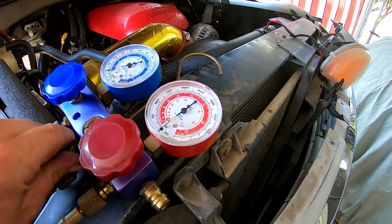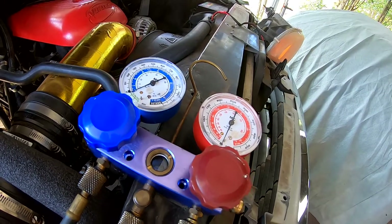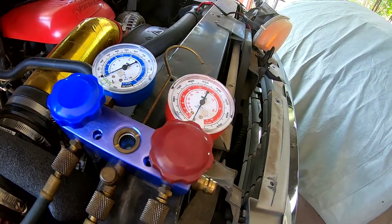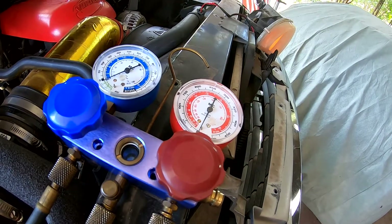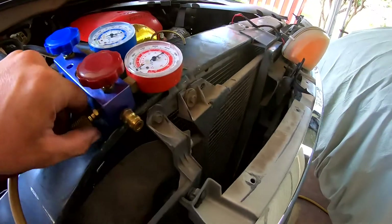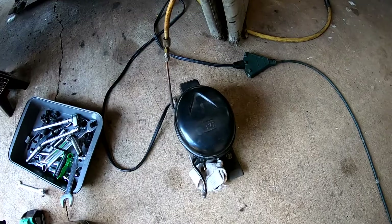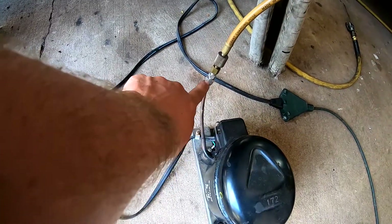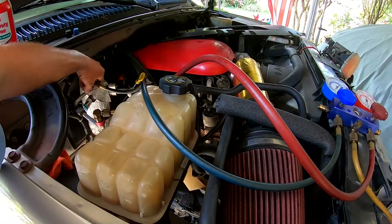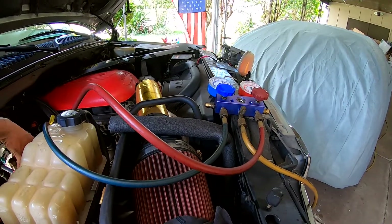This gauge should stay right about there, which it is. We'll let it run for about a half hour, then turn everything off and check if it's holding pressure. You're going to have a little oil from the pump discharged from there, so put a cloth there. For doing the homemade stuff you might need a few different fittings — Harbor Freight sells one of these as well.